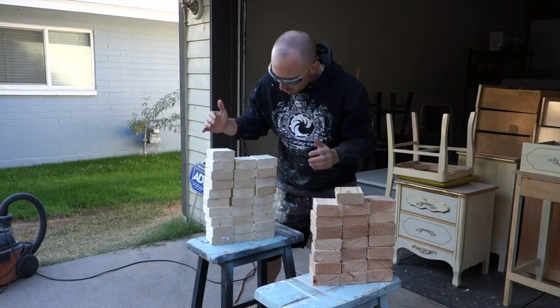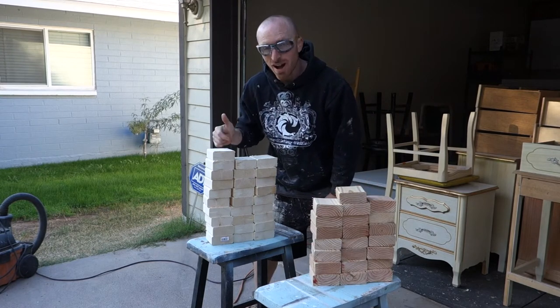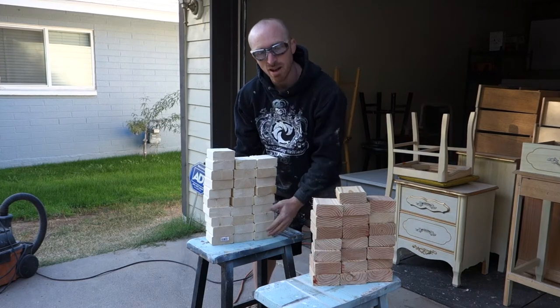I found even more scraps, so I was able to cut out quite a few more. We're going to have a lot to paint and do with these, so next step is going to be to sand them down.